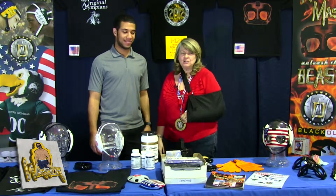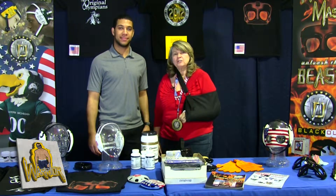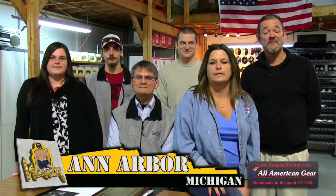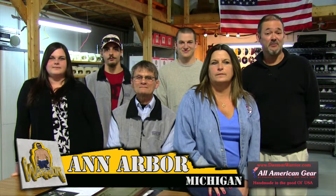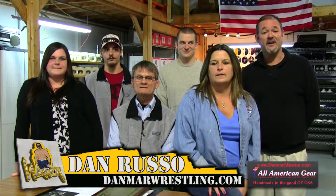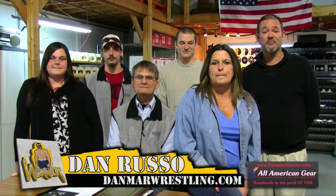From Des Moines, we are going back to Ann Arbor, Michigan, where the factory is, and we'd like to take you behind the scenes and introduce you to the people that make this all happen. Welcome back to Ann Arbor. I am Dan Russo, president of Danmar Products, and I would like to introduce you to the rest of our company that manufactures our Made in America wrestling products.